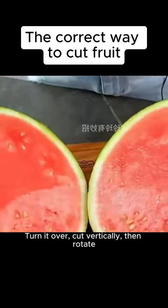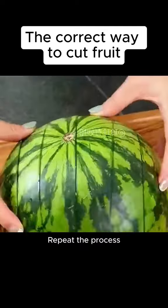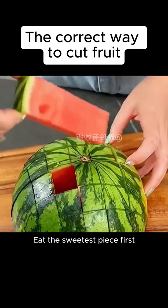3. Watermelon. Cut it in half, turn it over, cut vertically, then rotate. Repeat the process. Eat the sweetest piece first.